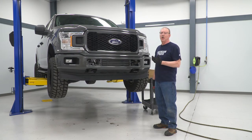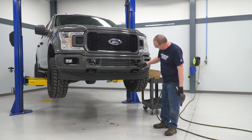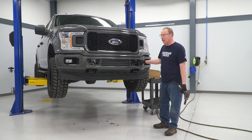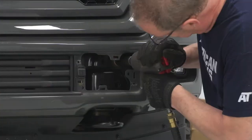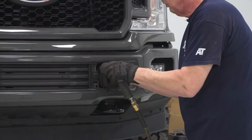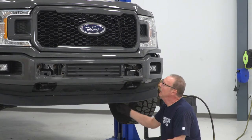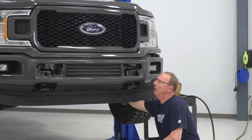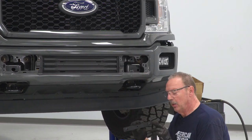You can do this whole project on the ground. We've got ours on a lift just to be able to show you some of the steps and things that are behind the front bumper. First thing we're going to do after we get these covers removed is remove these two 21-millimeter bolts here and here on the driver side using our 21-millimeter socket. Once you've got the two nuts off of the front, you're just going to reach up behind the bumper and pull this plate out. Then we're going to replace it with the supplied plate with longer bolts.